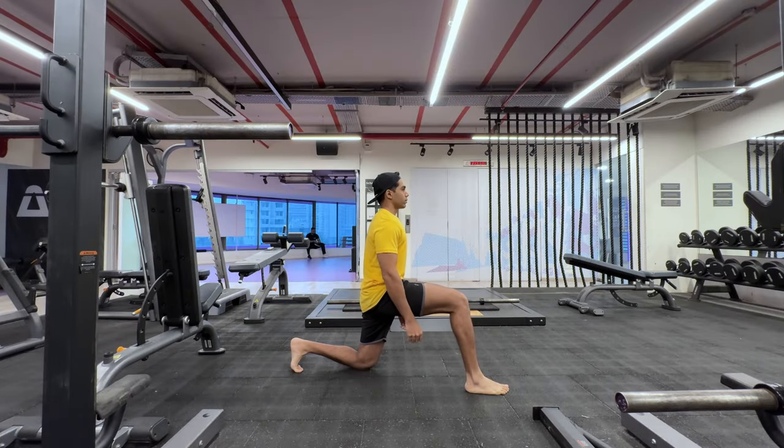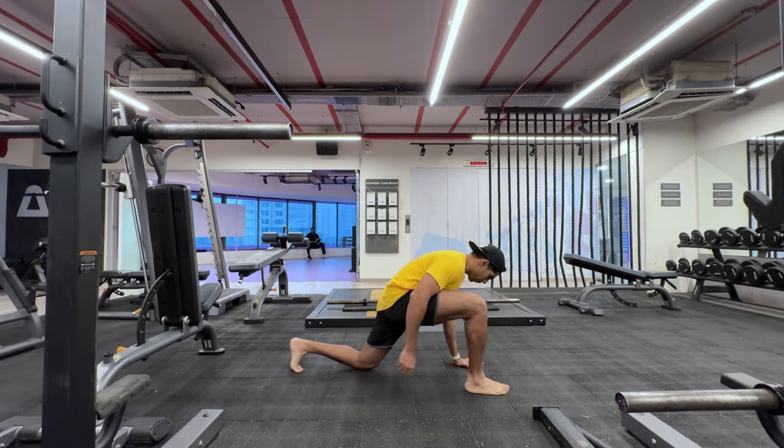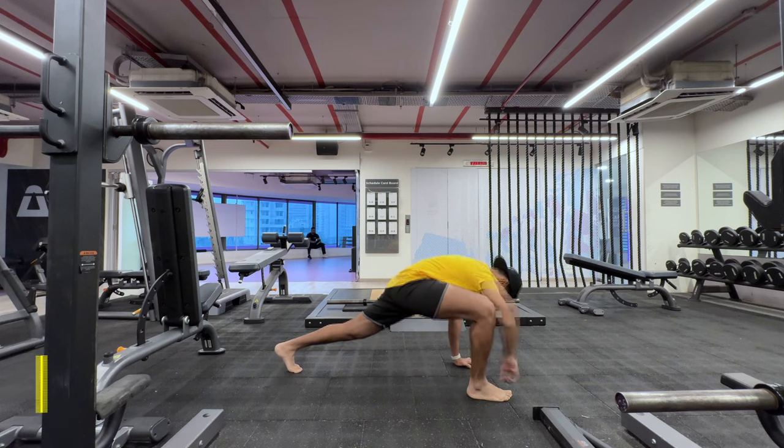Namaste everyone and welcome back to Live Stronger. Today we're going to train our chest and tricep muscles.